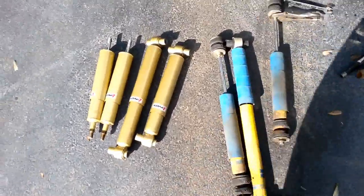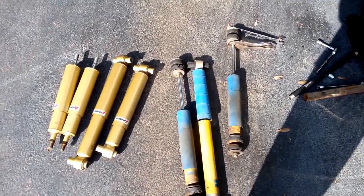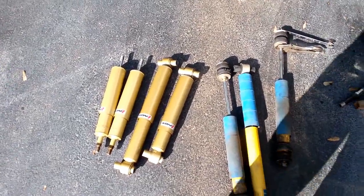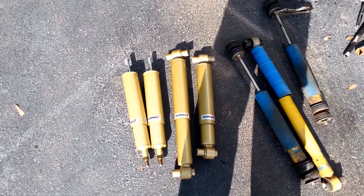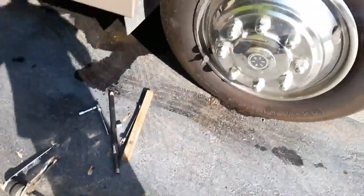It's shock changing day. Going from our Bilstein shocks - don't know how to pronounce that exactly. We're changing those out off of my 2005 Winnebago that has the Workhorse chassis, W24 chassis. And we're putting on the new Kuni shocks. Hopefully we'll get a little bit better ride. These things were completely wore out after all these years.